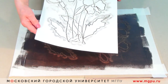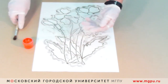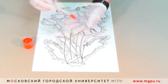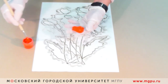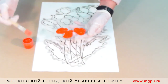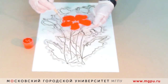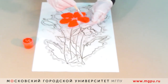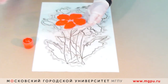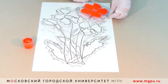Аккуратно снимаем лист бумаги. У нас получился такой рисунок. Затем берём подготовленную прозрачную крышечку, наносим на неё цветок, похожий на тот, который мы нарисовали. Он может не совпадать, но в этом тоже будет заключаться дополнительный эффект. Этот вид монотипии похож на печать, на штампики.